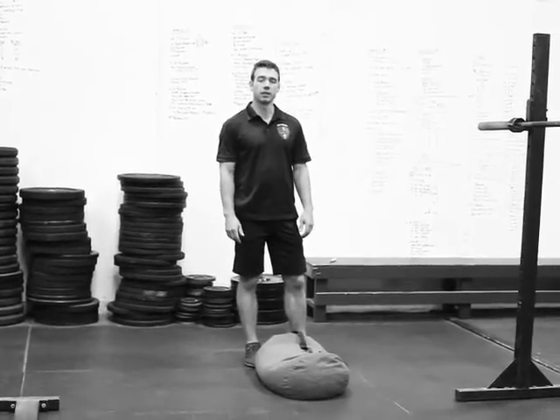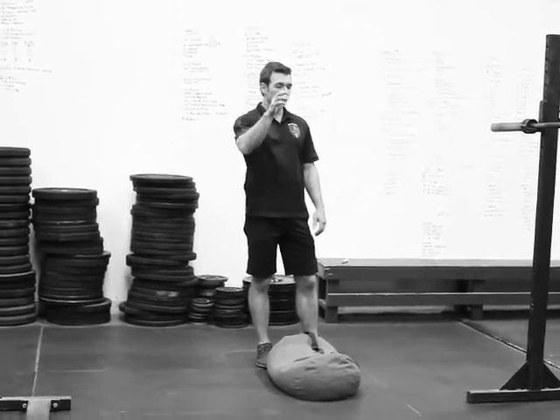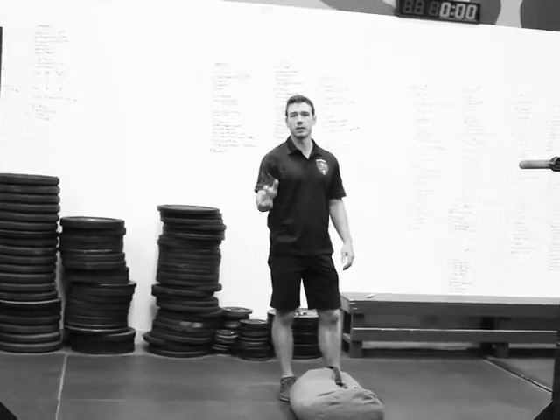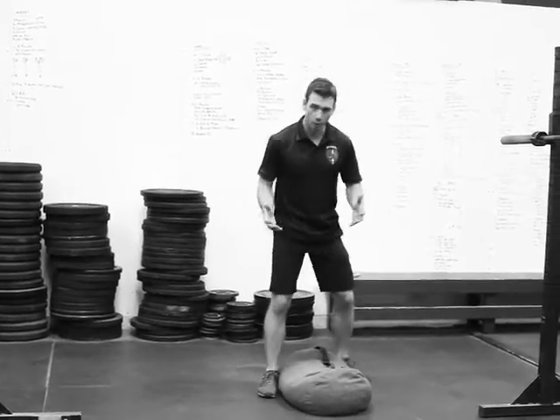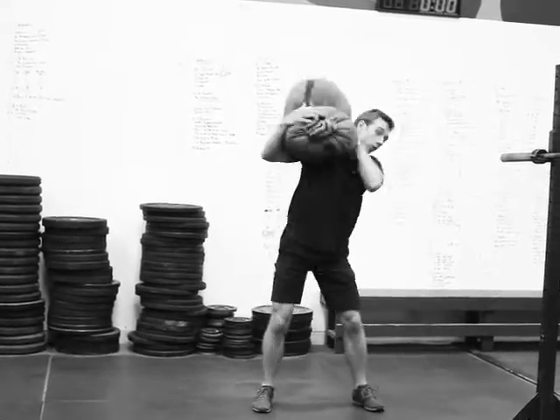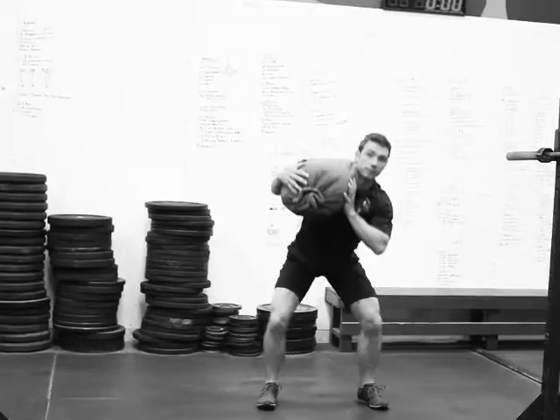This is our sandbag clean, squat, and run. We typically run about 40 feet — that's the length of our gym here. It doesn't have to be exact, just eyeball it. So you'll start here, clean it up to your shoulder, squat it, and then run.